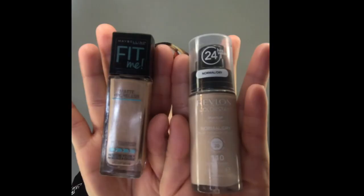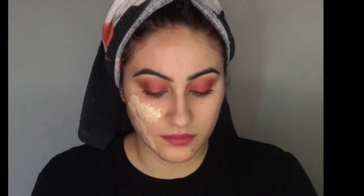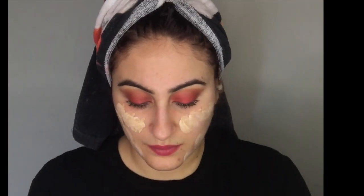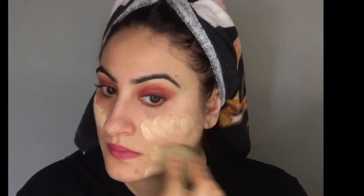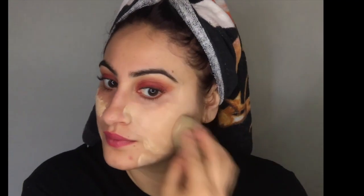Now I'm using my handy dandy beauty blender. I use that with these two foundations that I have — I'm gonna mix them together. It's the Maybelline Fit Me in the color 128 and the Revlon Colorstay in 110. Now I'm just gonna dab this all on my face.